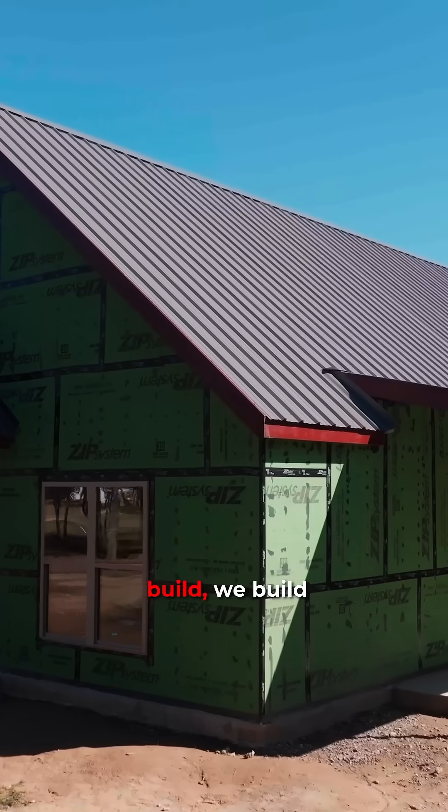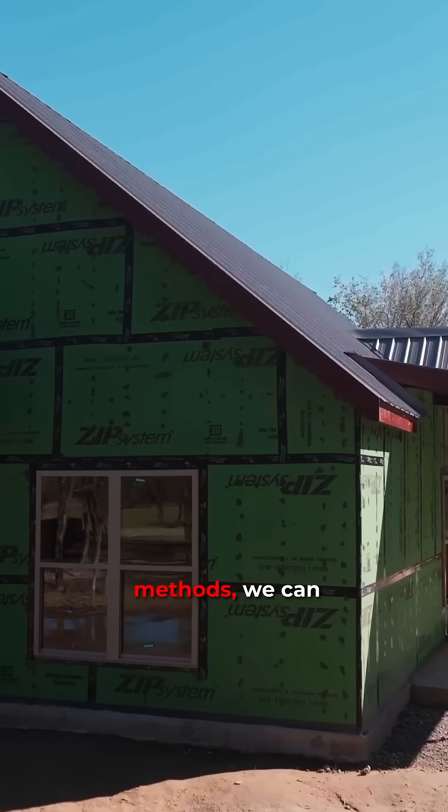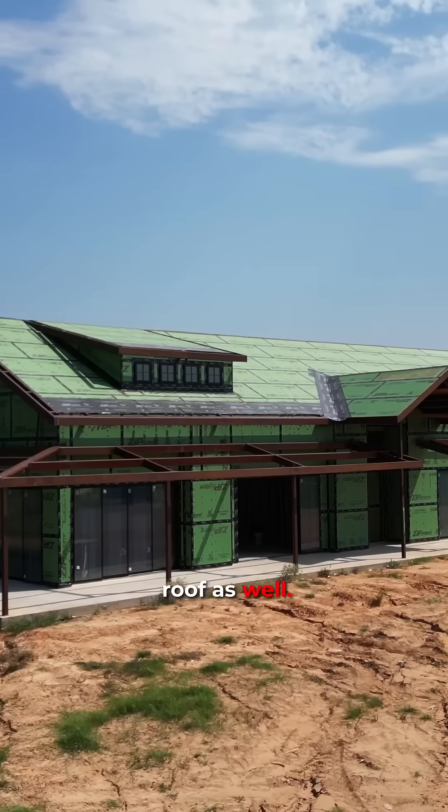Now, you guys that know how we build, we build with the ZIP system. In our most preferred methods, we can get that ZIP up on the roof as well.